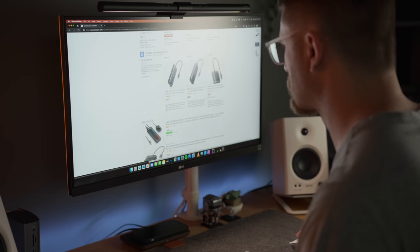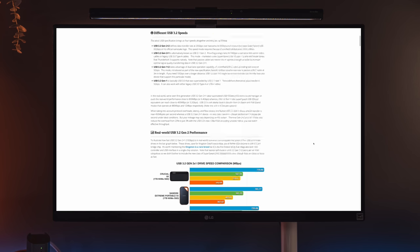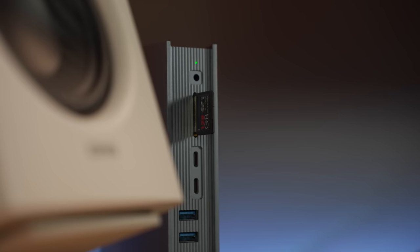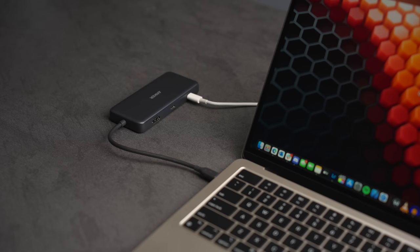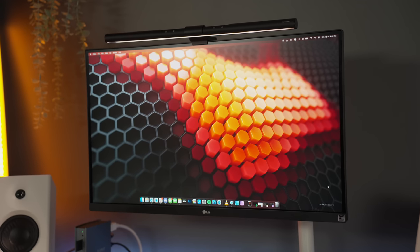There's a bunch of things to consider like USB transfer speeds, conversions, and on top of that, if you want your hub to do things like read SD cards, power your laptop, or run an external monitor, things get even more complicated.